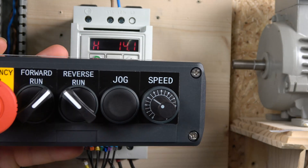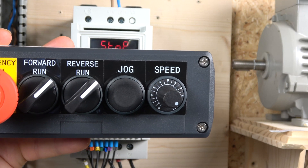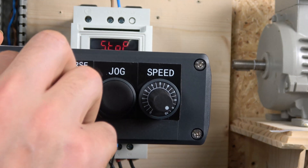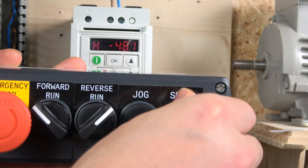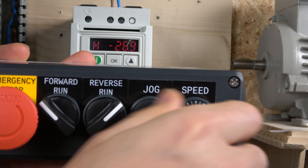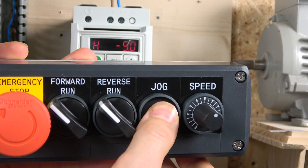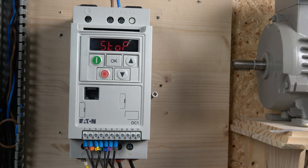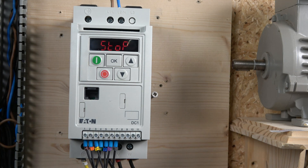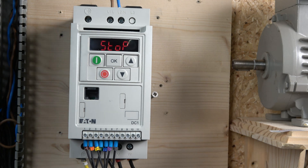The station is all put together. Running forwards — you can see the frequency there. If you select the reverse button while forward is on, it will override and stop it, so you need to stop completely before going in reverse. It has a locking mechanism so the directions don't interfere with each other. That's the reverse, and the jog button as shown. The drive classes this as speed one rather than jog, but it can always function as a jog. That concludes the first station two-wire control wiring.